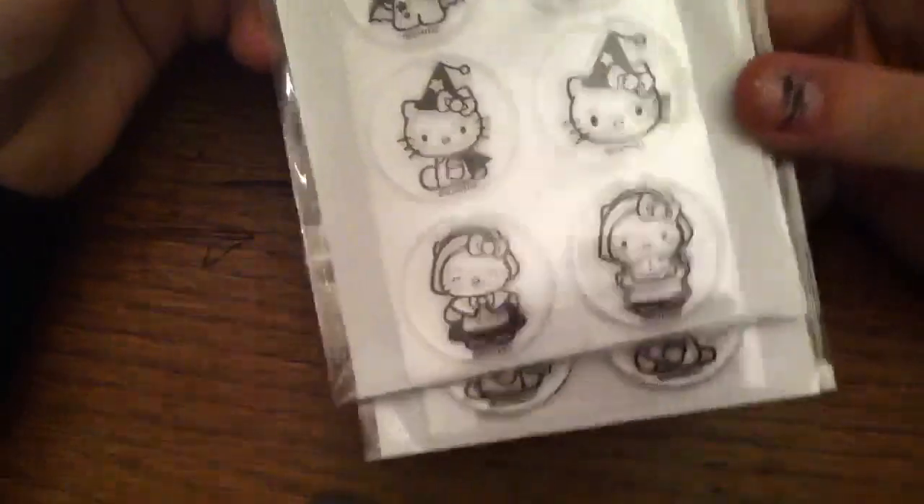To be quite honest, they're all must-haves for me, because I love me some Hello Kitty. I just thought they were so cute.